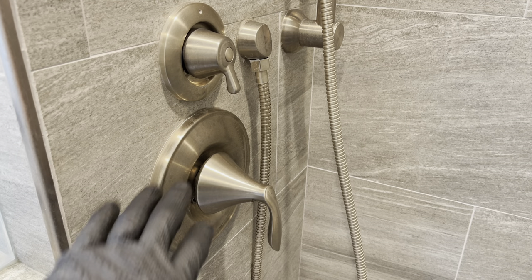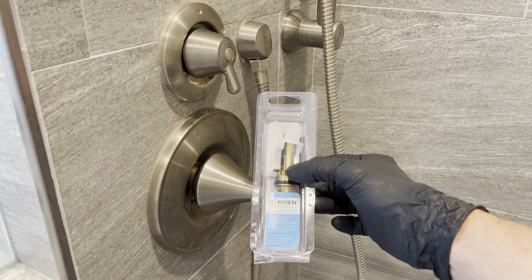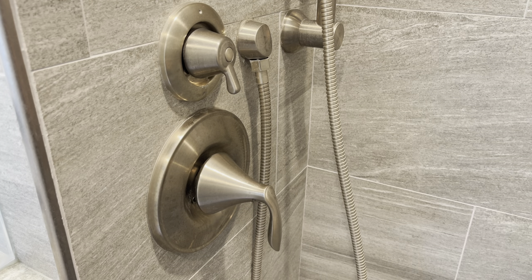Hey everyone, today we're going to be replacing the cartridge in a Moen shower faucet single handle with the cartridge 1222 HD or just 1222.